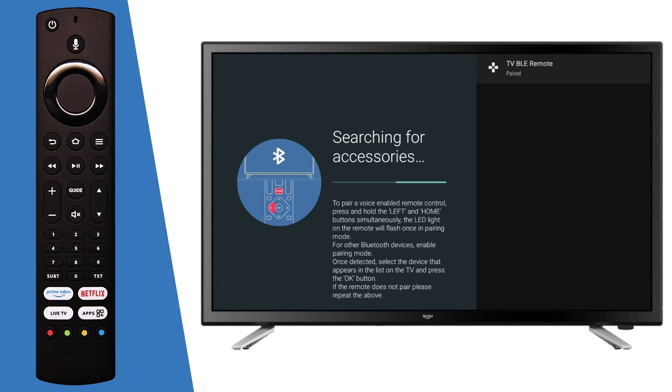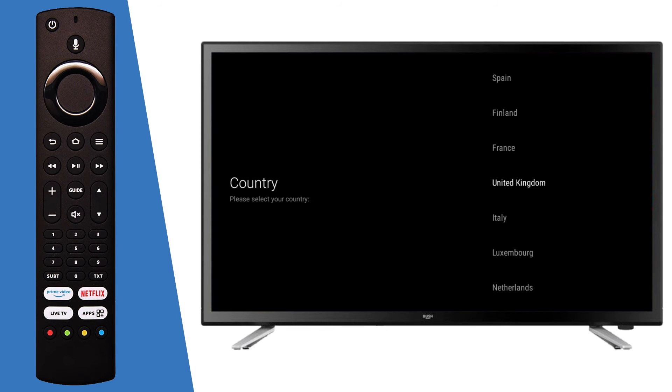The TV will then display some of its features and functions. Next, scroll to your desired country and press OK on the remote. Press OK on the remote to proceed.